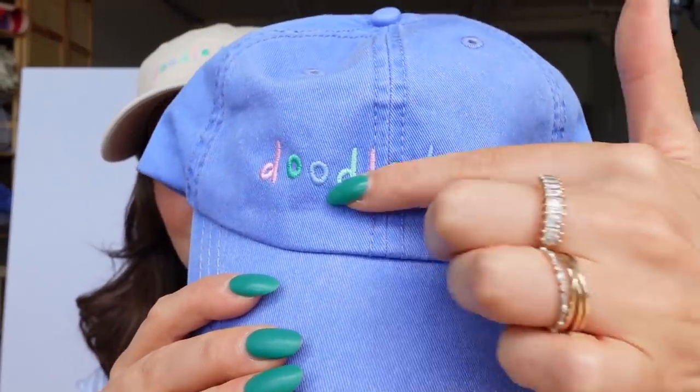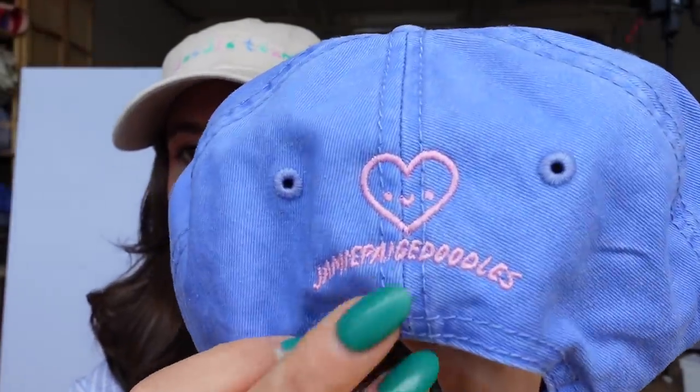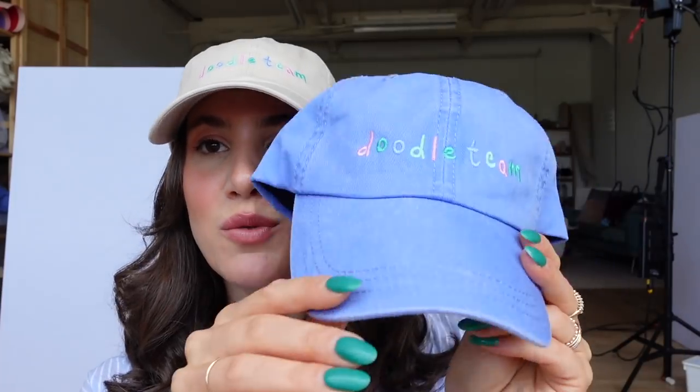I don't think I ever officially introduced the hats to the vlog! The front says 'Doodle Team' in four different embroidered colors — that's also my handwriting. On the back there's a little heart smiley guy and it says 'Jamie Page Doodles.' It's super simple — I just wanted a cute little hat for people who wanted to represent the doodle team, which was very highly requested. They're all embroidered locally, which is really awesome, and they come in three colors: taupe, a beautiful buttery yellow, and a beautiful periwinkle blue that's stonewashed.